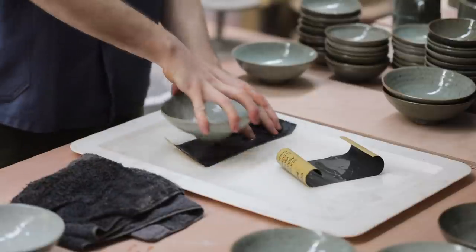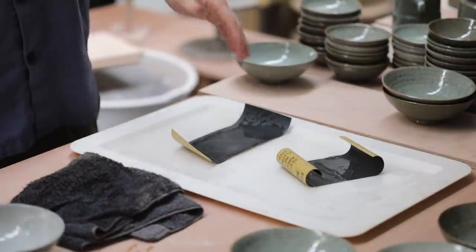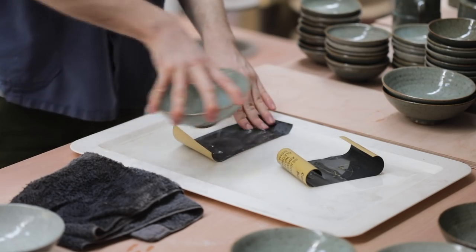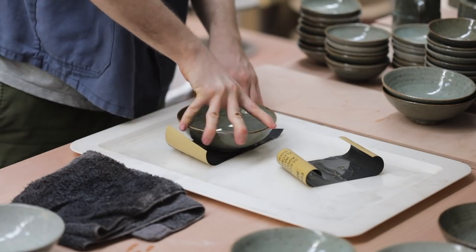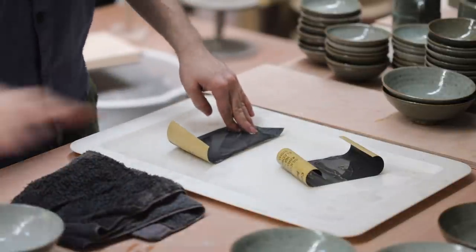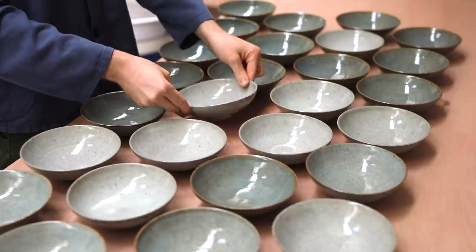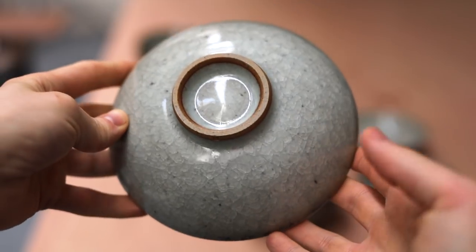The final step is just to sand the bases very quickly, which I do with some fine wet and dry sandpaper submerged under a thin layer of water. I'm not trying to make the clay on the footring perfectly smooth — I'm just trying to remove any sharp pieces of grit that might be there. And that's more or less it, finally. The final step will be to photograph the pieces, then update my online shop, which should hopefully happen within the coming weeks.